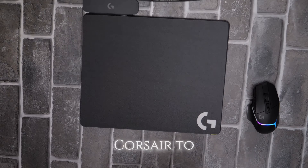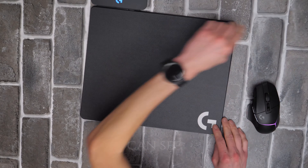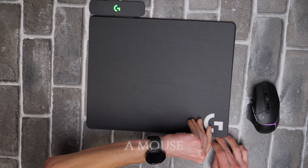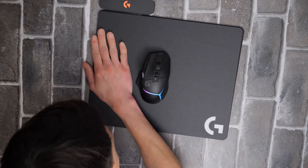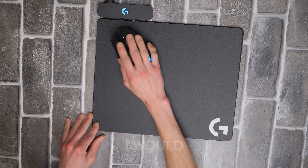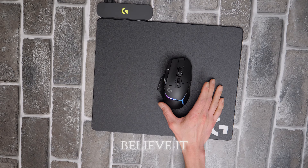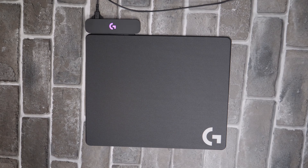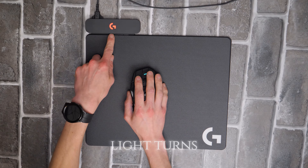I switched from Corsair to Logitech and I'm hoping you're not going to make me regret it. As you can see, there's barely any RGB for a mouse this expensive — that is barely RGB. I don't really like the hard surface as much as I thought I would. We've got the little light right there — I do believe it is charging.